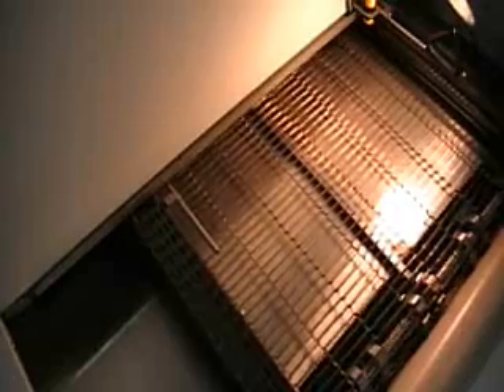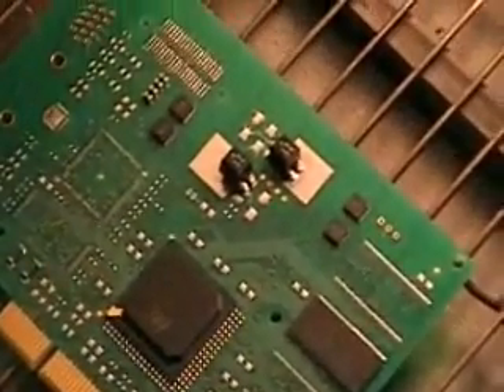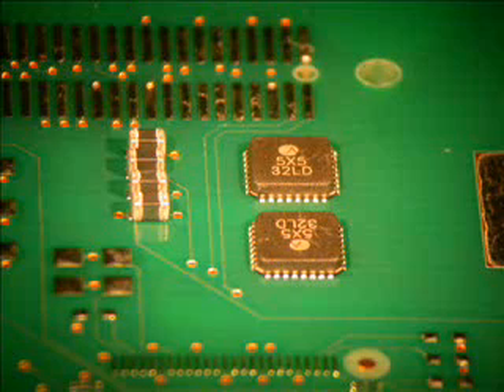The board's coming out of the reflow — it's about a five minute cycle. Everything is soldered properly, and it's ready to be taken out.